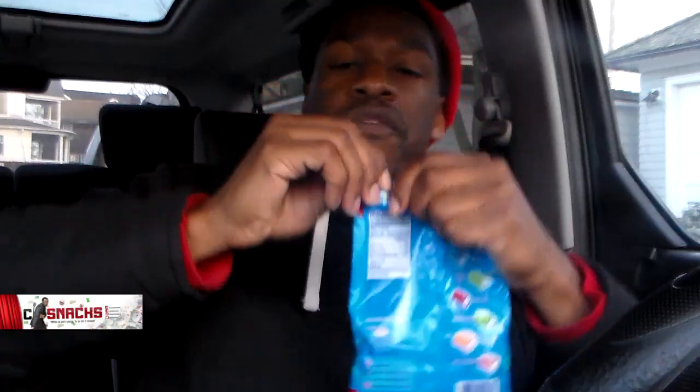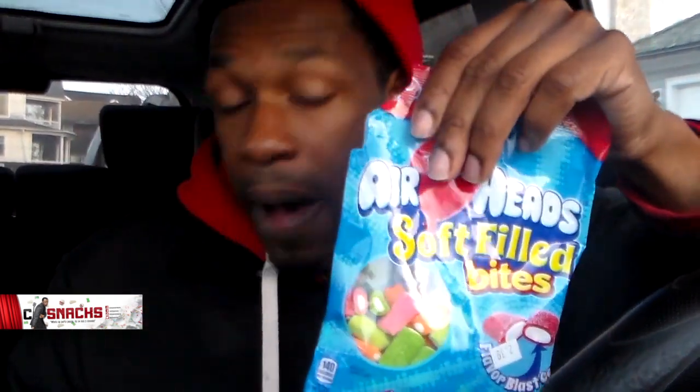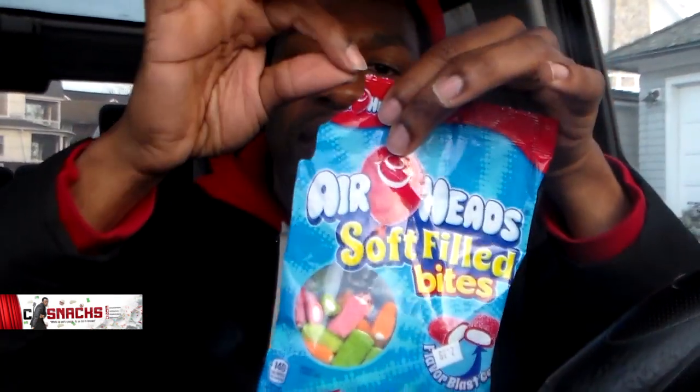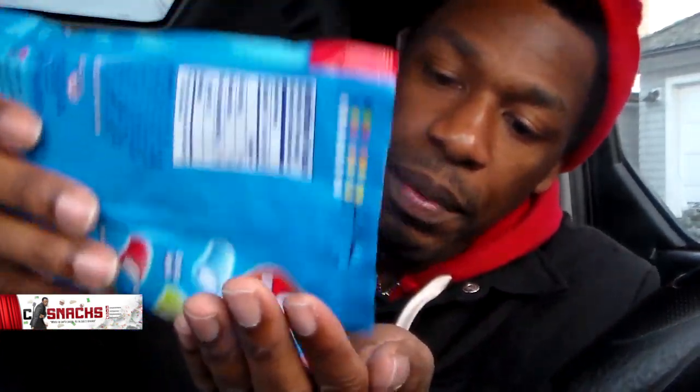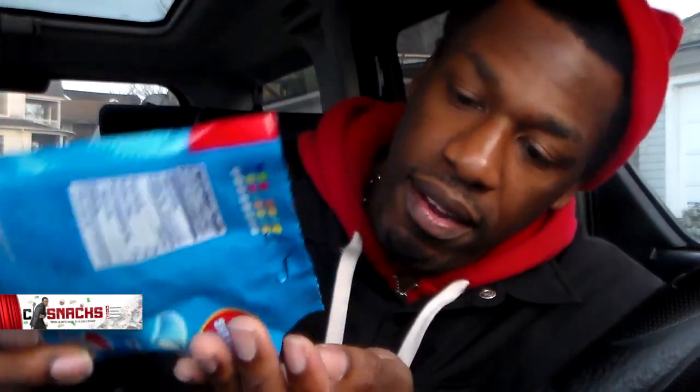Without further ado, your boy C Snacks is about to go in on these suckers. First, I'm going to try them individually — make sure each of those suckers are good. You know, you tear it from the side. I'd always tear a bag of candy that doesn't have the rip on the ends. You tear it from the side and you could turn it, so you have an evenly slotted opening to get your candy out. Especially if it's in the bag.